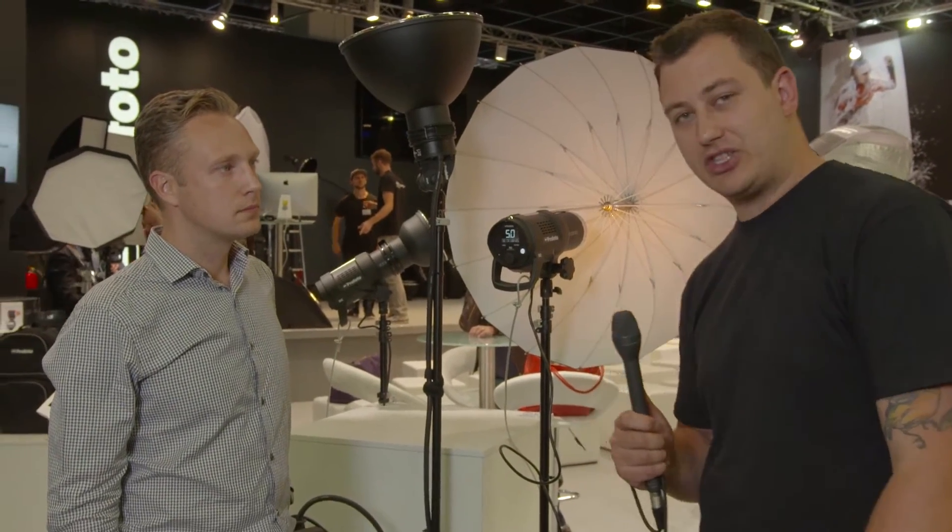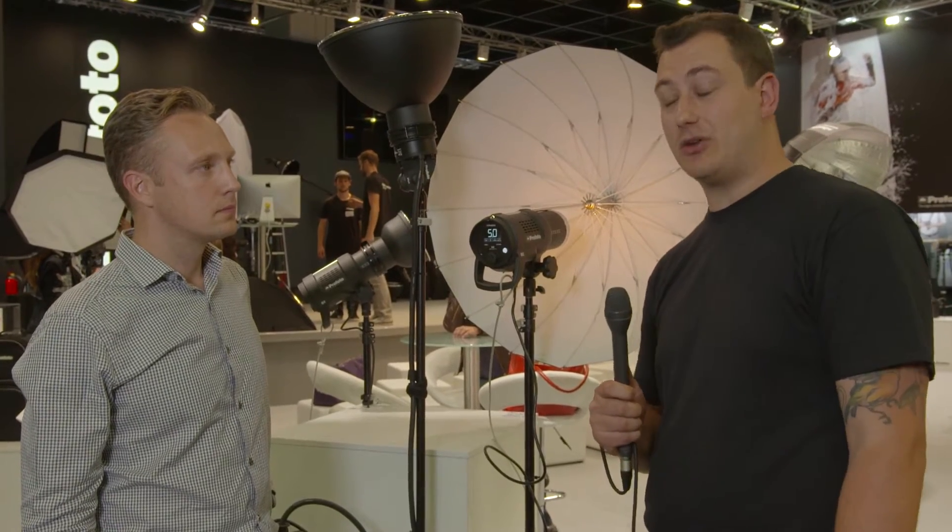Tom Bouncer here at Photokina 2016 with Photogainews. We're here on the Profoto stand with Johan and he's going to run us through the new Profoto D2.